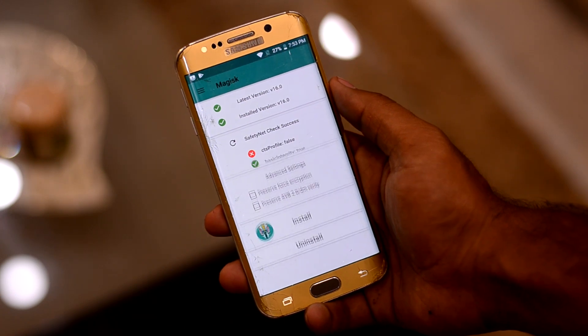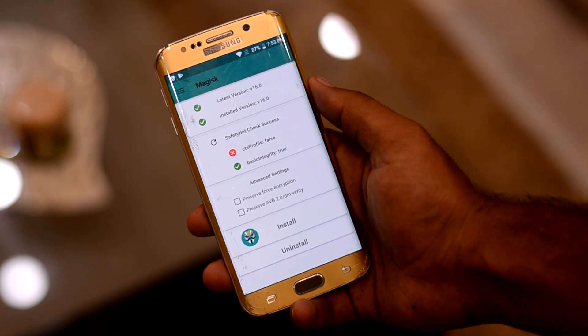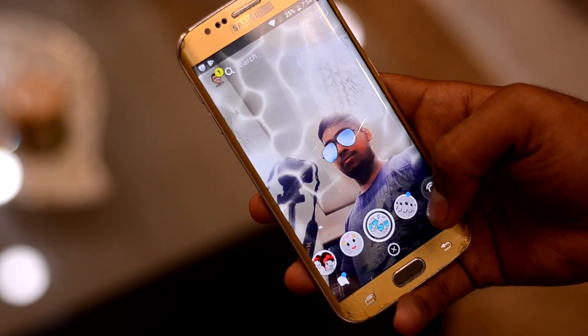You also fail the CDS profile check in Magisk even with the latest version installed, but don't worry — Snapchat still works.